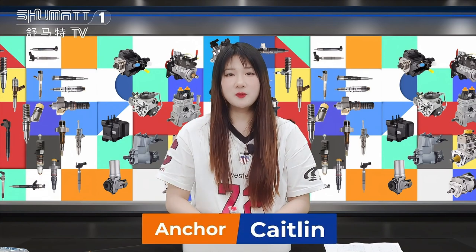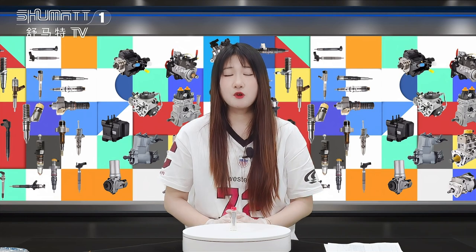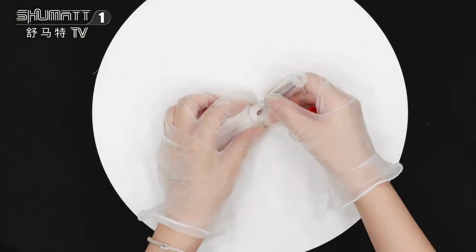Hello everyone, welcome. It's Caitlin from Shenzhen Shuman, and today we are very glad to show you our new high quality injector nozzle. Firstly, let me show you this packing — we can support customized service.